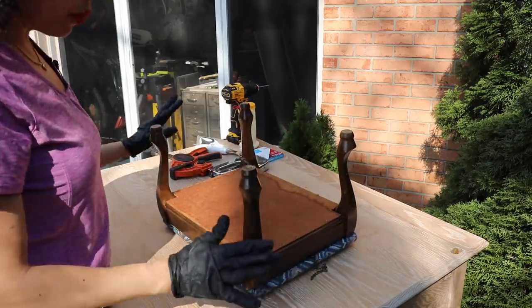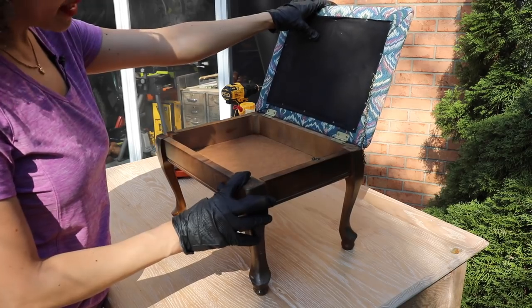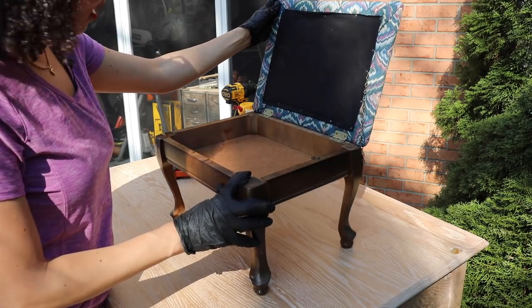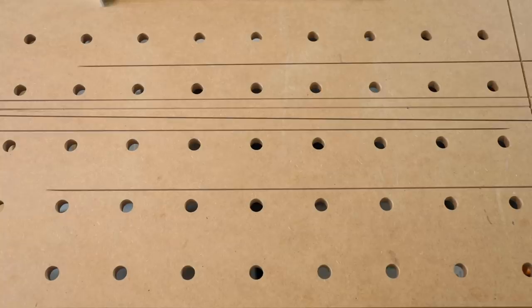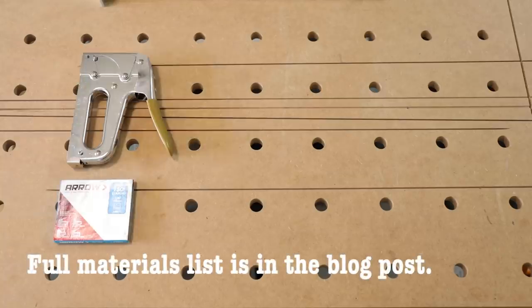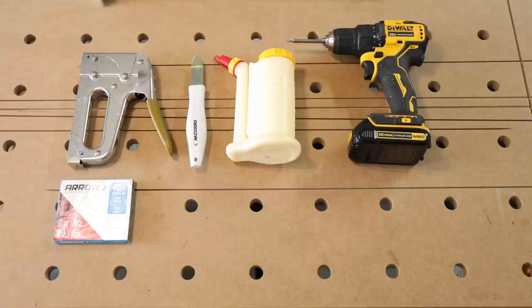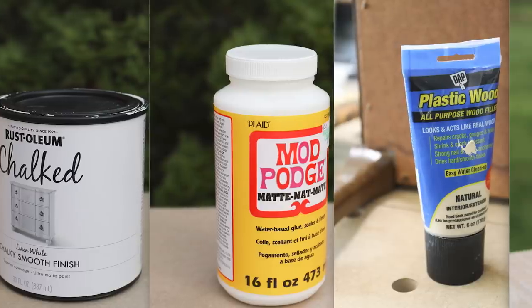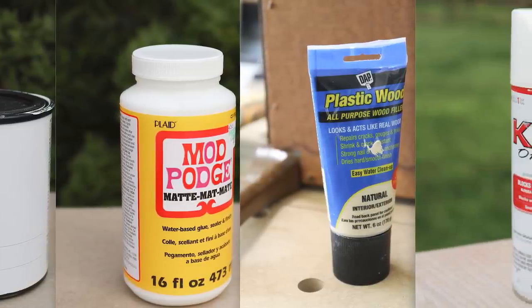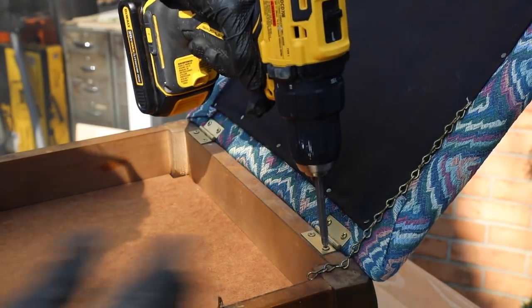For step one, do a thorough inspection of your piece of furniture to make sure you know exactly what tools you're going to need and if there are any repairs that have to be made before you get started. We know we need the Arrow Fastener T50, 3/8-inch staples, a staple lifter, wood glue, a power drill or screwdriver, and some clamps. For the complete list, find the link to the blog post down below. We're going to go ahead and remove the reupholstered top.